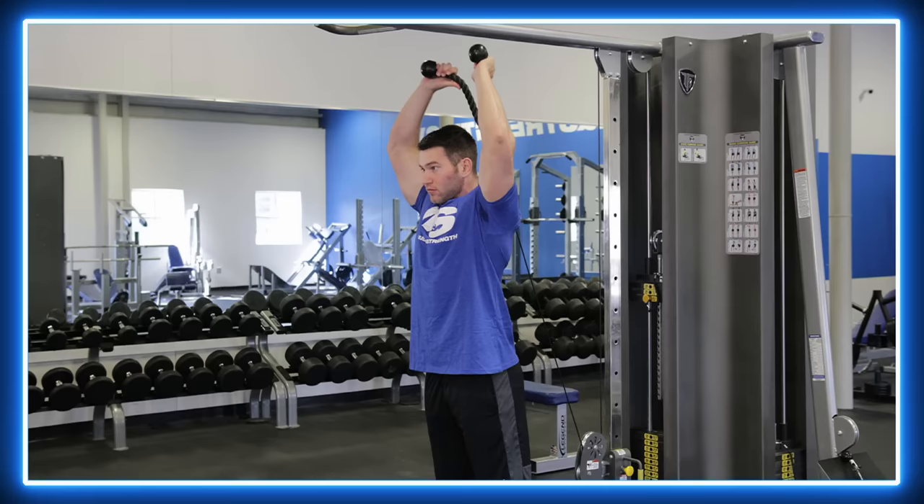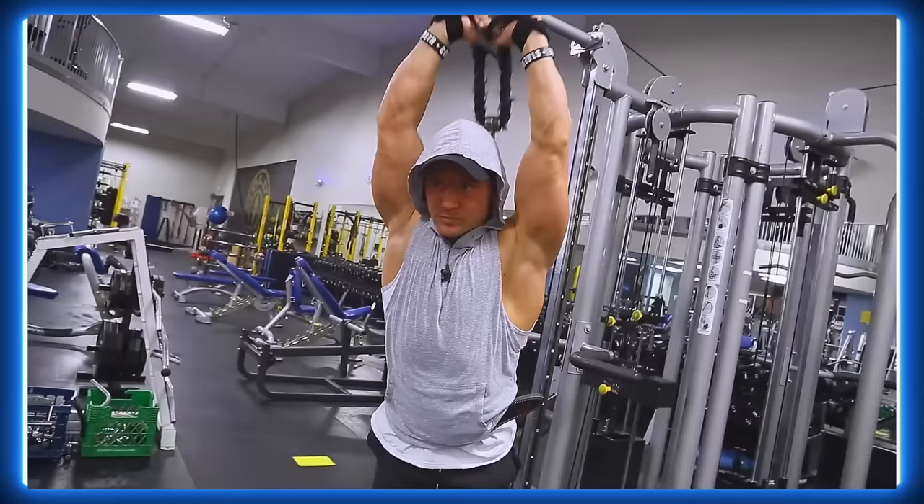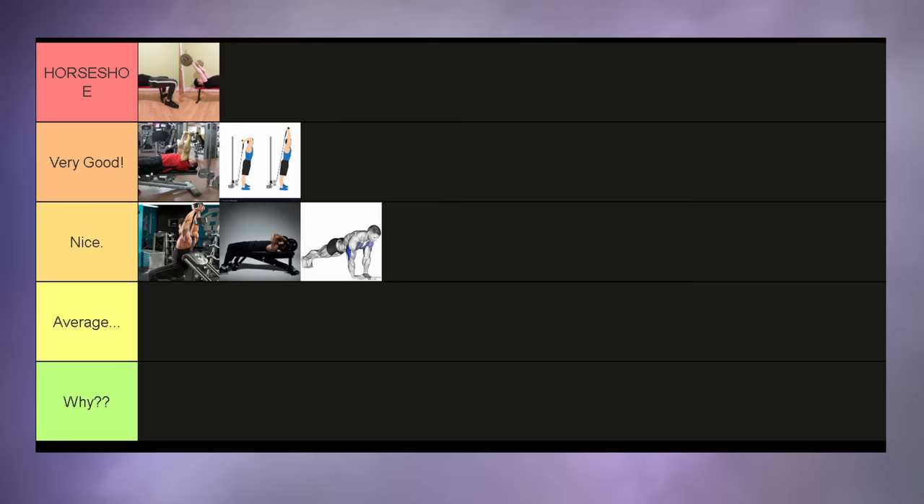What cables are better for are upright standing overhead cable extensions. These are basically the better version of the dumbbell French press, because I find that you have more freedom in moving your arms the way you want to with the rope. The cables also distribute the load better over the triceps than the dumbbell does, which is why this is a very good exercise.